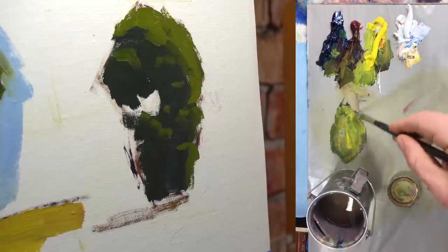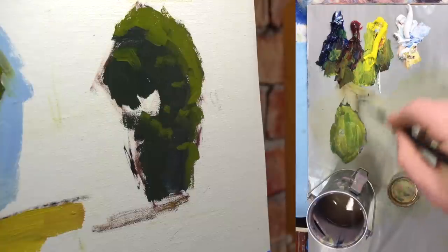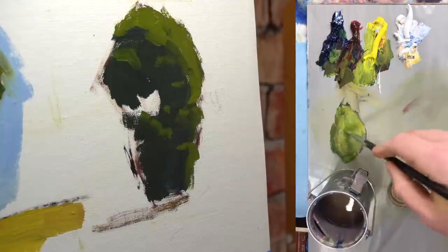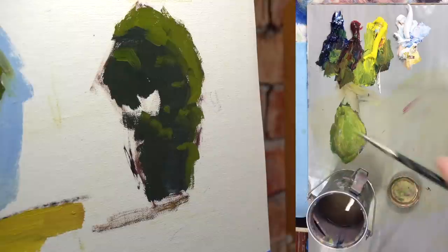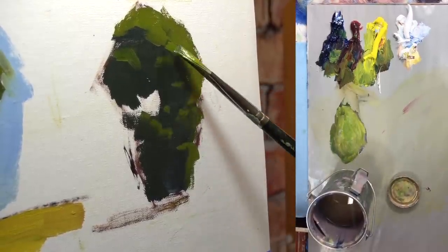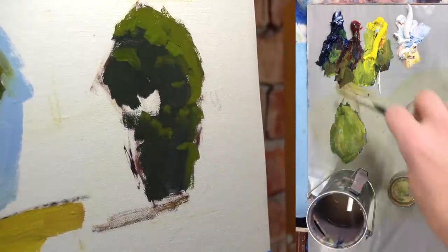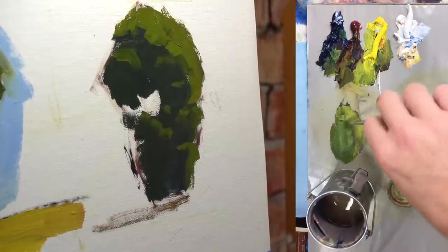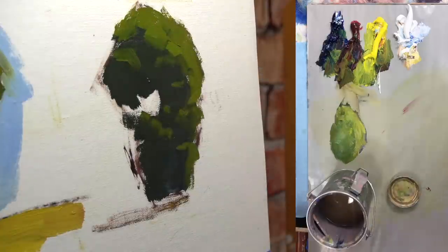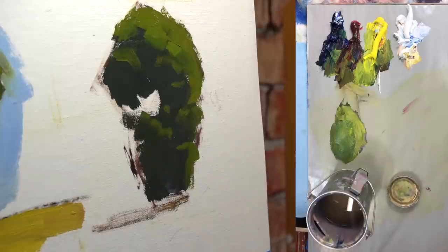If I wanted to put more paint on and get more of a vibrant green in there, this paint is going to be thicker. The painting will tell you how thick you need to make the paint — if you can't make a certain stroke, try going thicker with it.